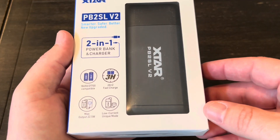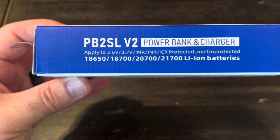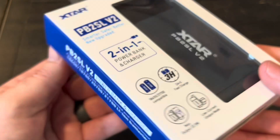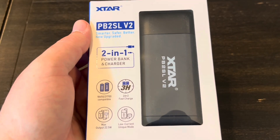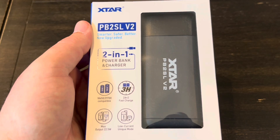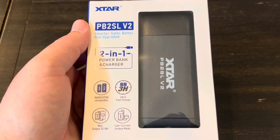It's got a lot of really cool features on it. This can charge 18650 batteries, 18700s, 20700s, and 21700s. Stick around if you want to learn about it. We'll do a real quick unboxing, go over all those features and specifications, actually charge some batteries, use the power bank feature, and then we'll get some thoughts on it.